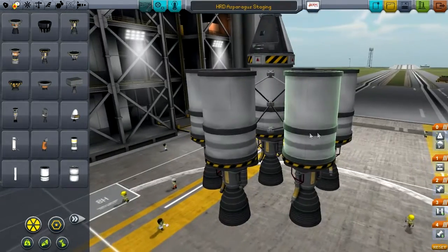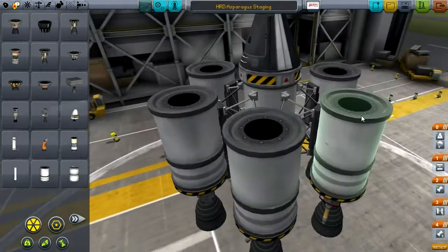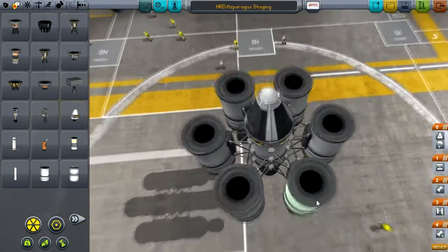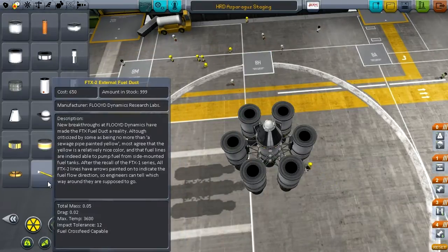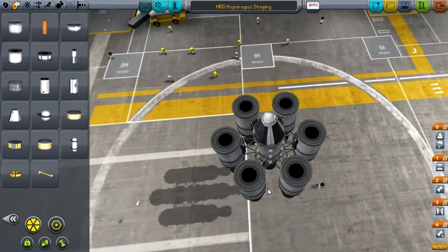The core of the asparagus staging is the way that we funnel the fuel from one tank to another. The goal is to only be using fuel from two tanks, and once those are empty, we can eject those tanks and start with the next set.